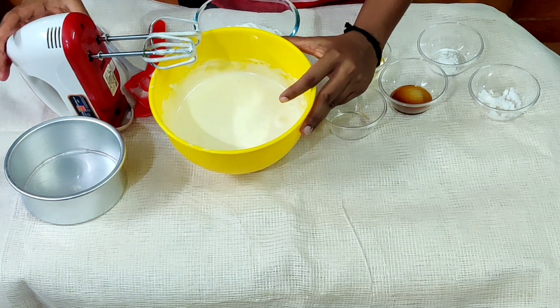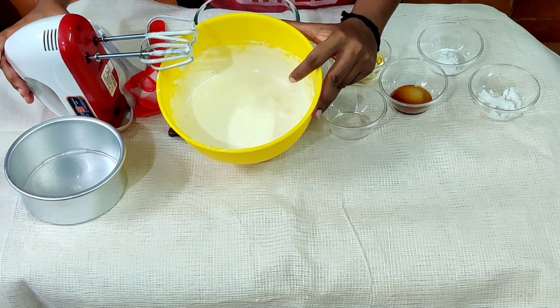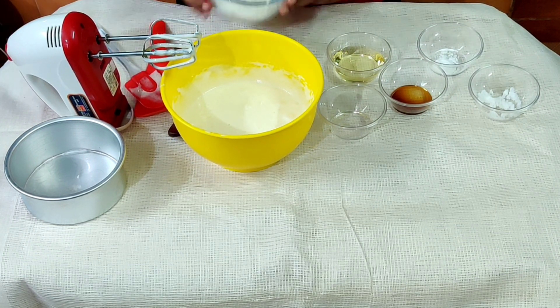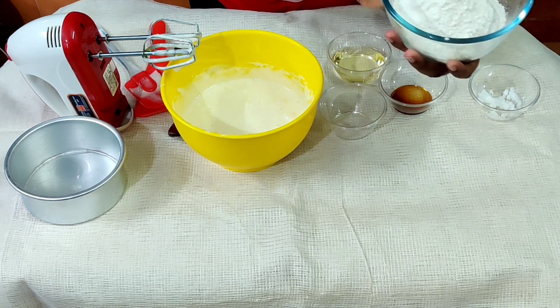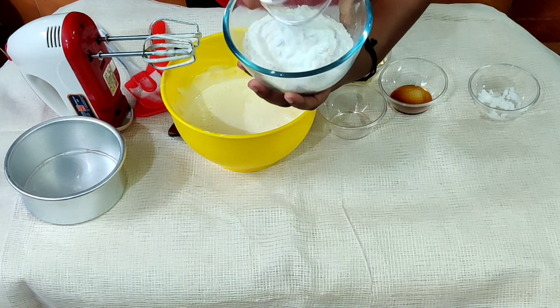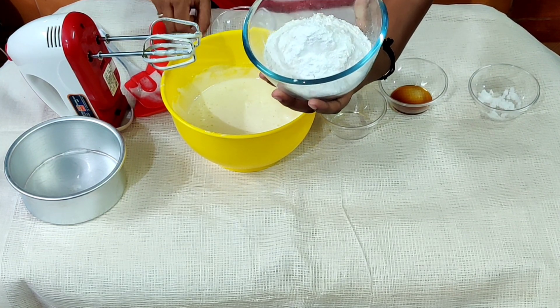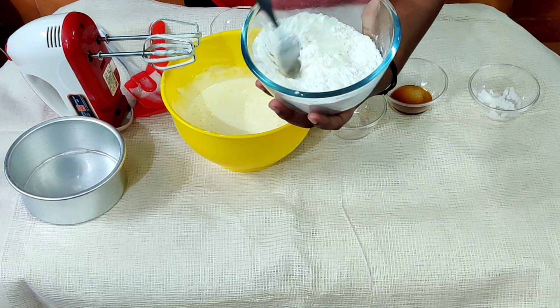Now let's mix it in. Let's add some baking powder — 1 cup of baking powder. Now let's mix it in.